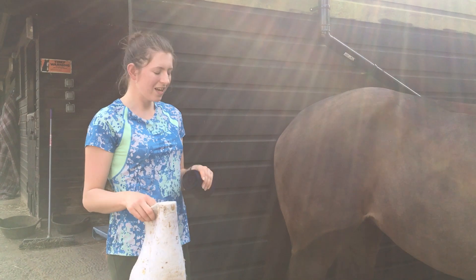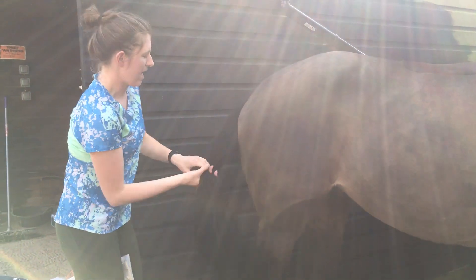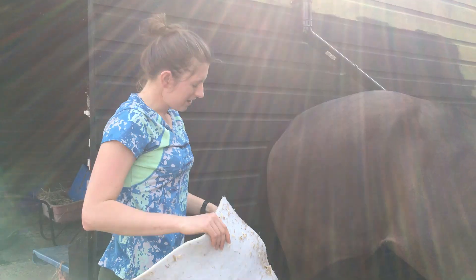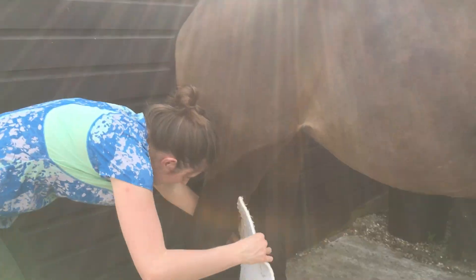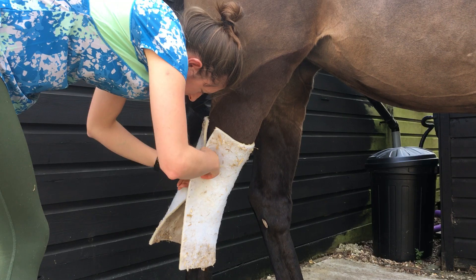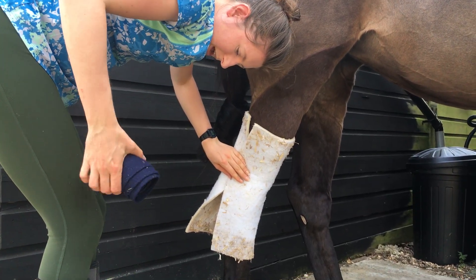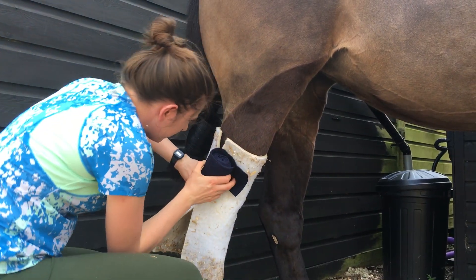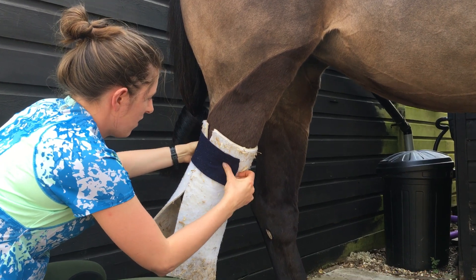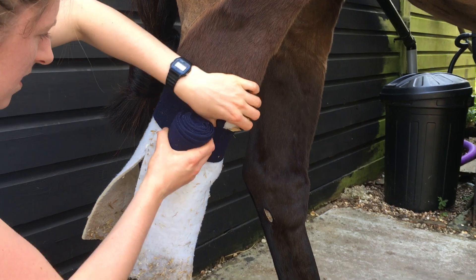When you come to the hock bandage, it's the back leg, so you want to move the tail out of the way, although it's going to end up getting in the way and being bandaged. You want to wrap your gamgee around the leg and try to have the same amount above and below the hock. With your bandage, you want to start above the hock — you don't really want to be anywhere near it when you start.